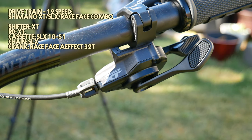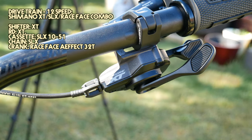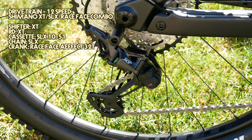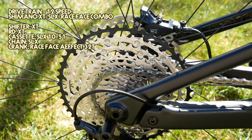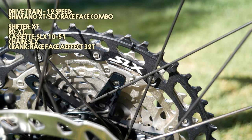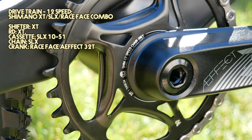For the drivetrain, we have a 12-speed Shimano XT and SLX Race Face combo. The shifter is XT, the rear derailleur is XT as well, the cassette is SLX 10 to 51, the chain is SLX, and the crank is a Race Face Affect 32T.